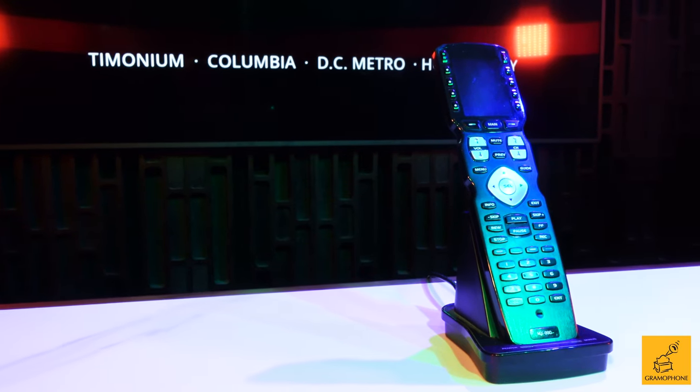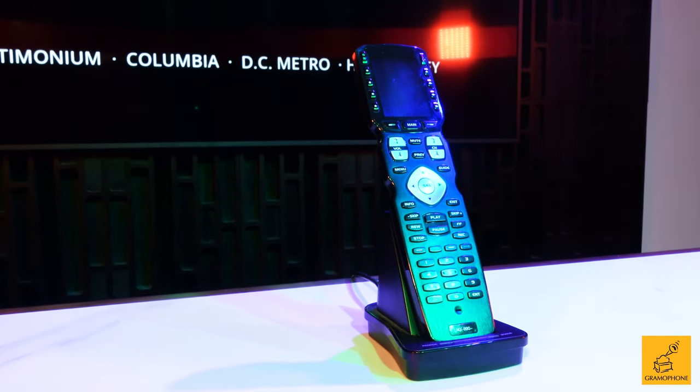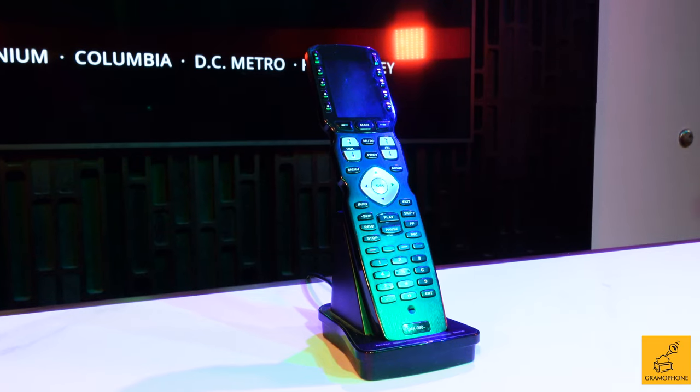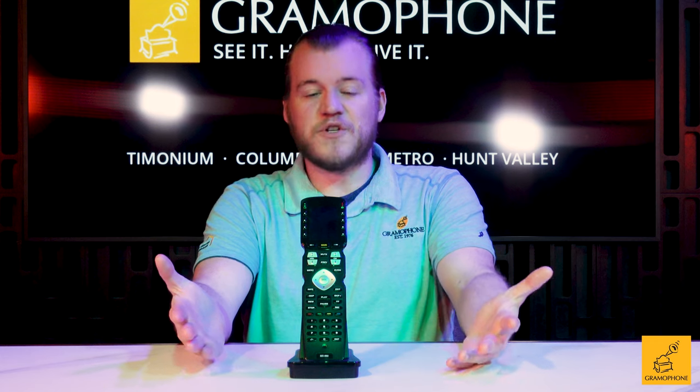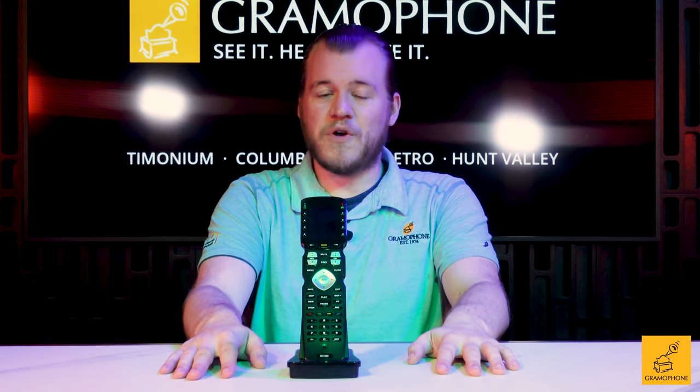One thing to keep in mind about the MX990 is that URC products like this one are a dealer service product. You would purchase a remote like this one from us, along with the matching base station, which would then be wired to the individual components.